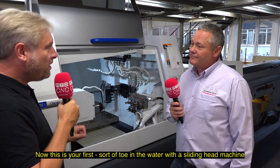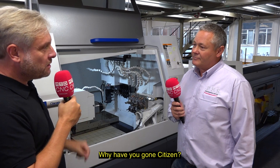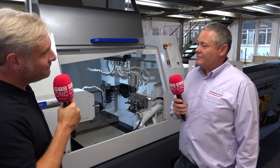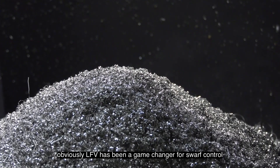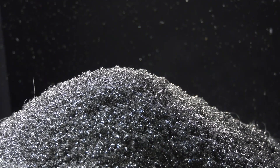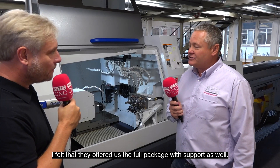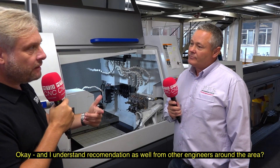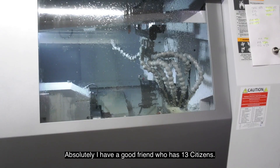This is your first toe in the water with a sliding head machine. Why have you gone Citizen? They've been in the market a long while. LFV has been a game changer for swarf control, and I felt they offered us the full package with support as well. Recommendations from other engineers around the area played a part too — I have a good friend who's got 13 Citizens.